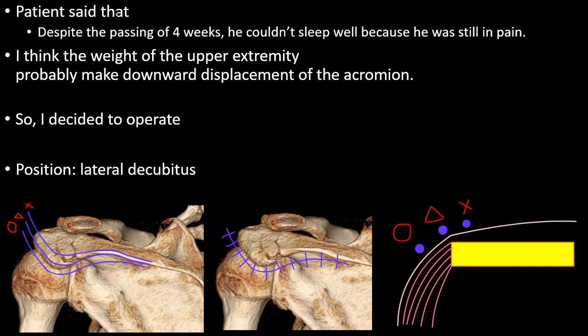The patient said that despite the passing of four weeks, he couldn't sleep well because he was still in pain. I think the weight of the upper extremity probably causes downward displacement of the acromion and delays union of the fracture, so I decided to operate.